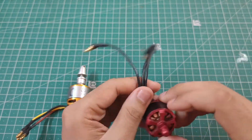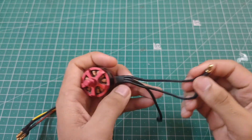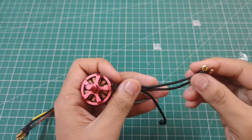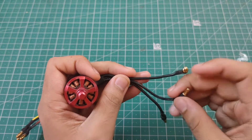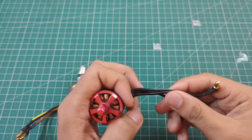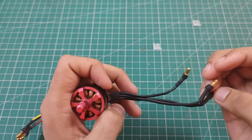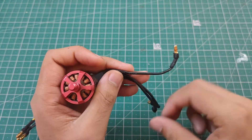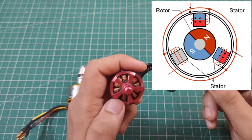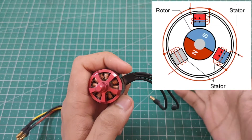Now, how does this motor actually rotate and how do we supply power through these three wires? To rotate the motor 360 degrees once, you have to apply voltage to the three wires in different intervals. First, for example, give positive to one wire and negative to another — the motor rotates a little. Then after an interval, give positive to the next wire and negative to another — it rotates a little more. You activate the three wires in different intervals to complete a full rotation. The number of intervals required per 360-degree rotation depends on the number of poles inside the motor.